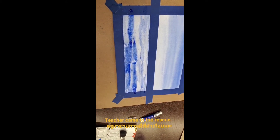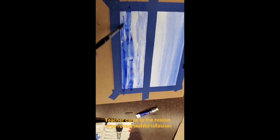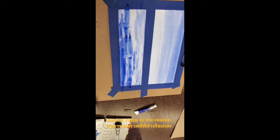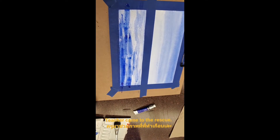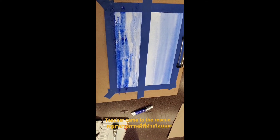Now we can do more dark. See, like perspective — the dark becoming lighter. Done.